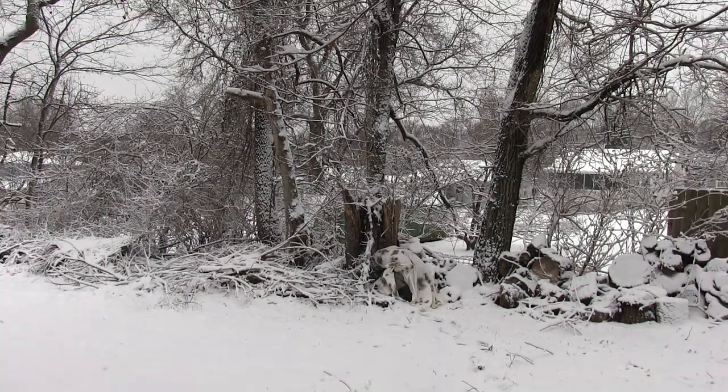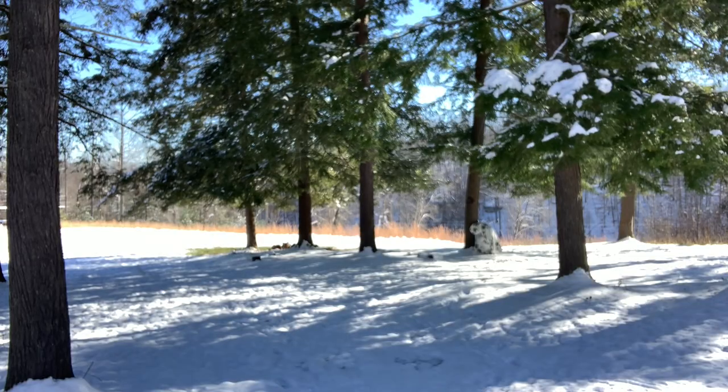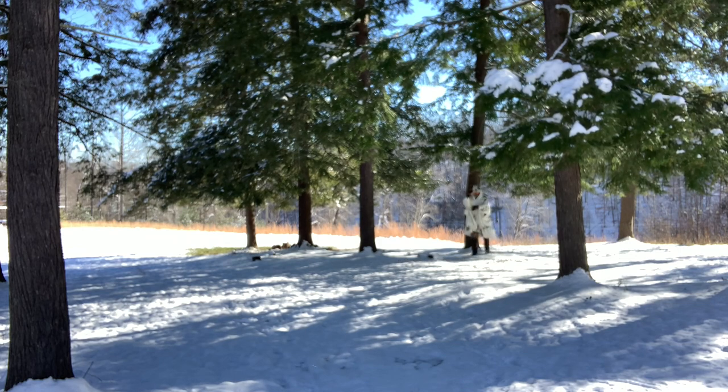In this one you can see my pant leg and my boot, but even with that, it's still concealing. This one I was trying to create the snowbank effect up against the tree.